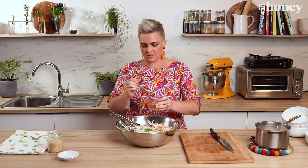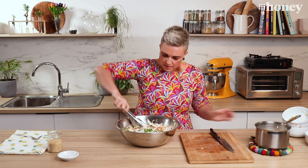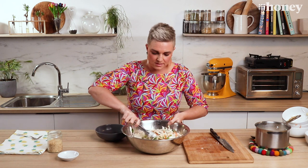Lastly, this is our dressing that we mixed up before with our lime juice and our fish sauce. Oh, it smells so good. Pop that all over the top, give it a bit of a toss. And that is ready to serve. That is coconut poached chicken in less than 15 minutes.